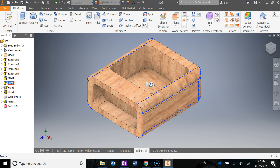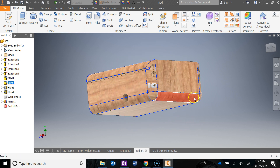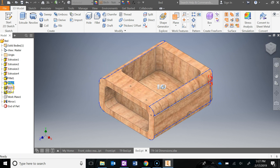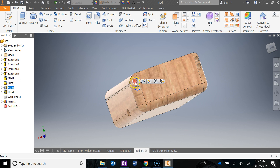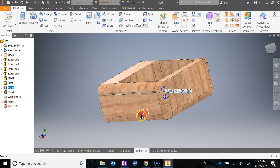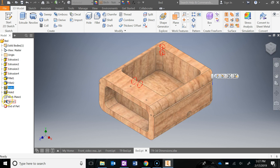Then I added in all the interior fillets — eight of those as we just said. Then I did the exterior fillets; there's one on this bottom edge here. Next I did the holes. Quick tip: I only did the two rear holes on this side plus the axle hole, and then I just mirrored all three of those to the other side so I didn't have to redo them.